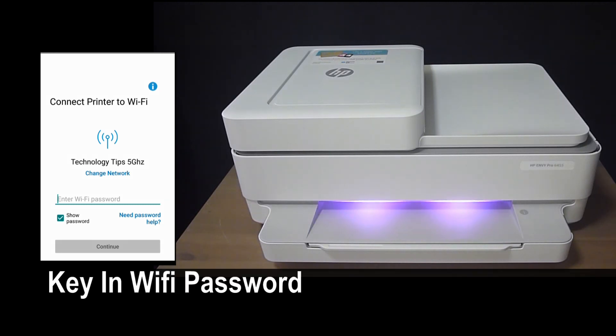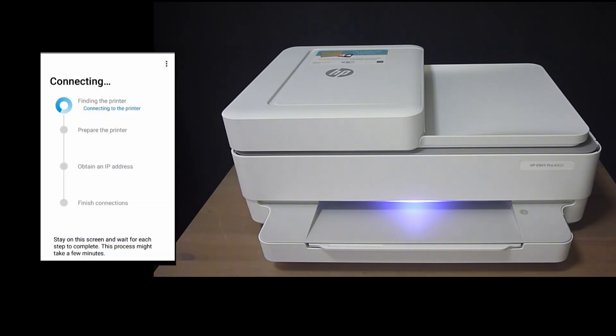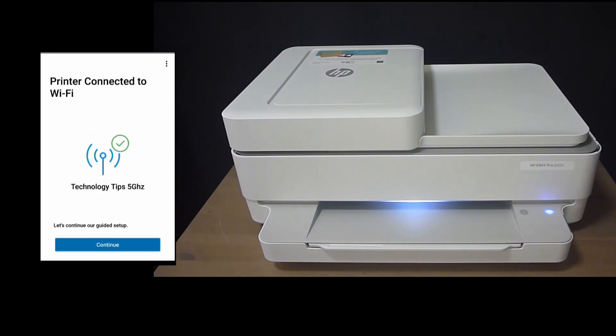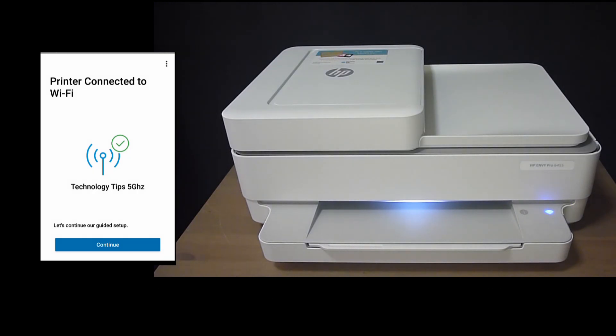We need to key in the password for the TechnologyTips 5GHz wireless network. Tap on continue once the password is keyed in. We need to press on the flashing information button on our printer. You will see that the wireless LED is no longer blinking. Let's continue.